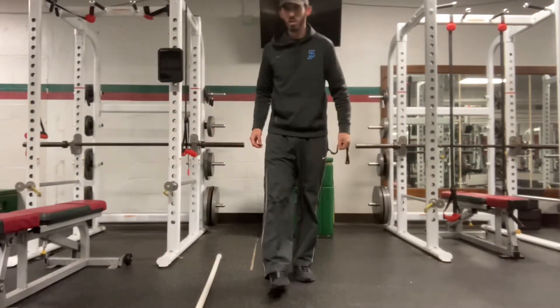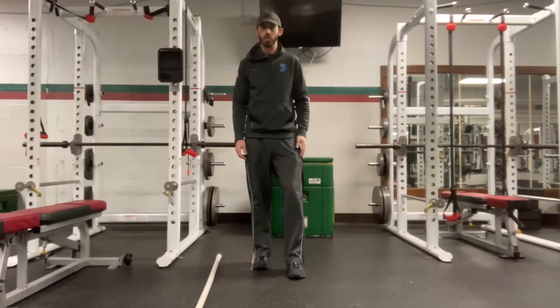This is Spyder ISO Plus Versus. We're working on our Pro Agility Shuttle, our 5-10-5.